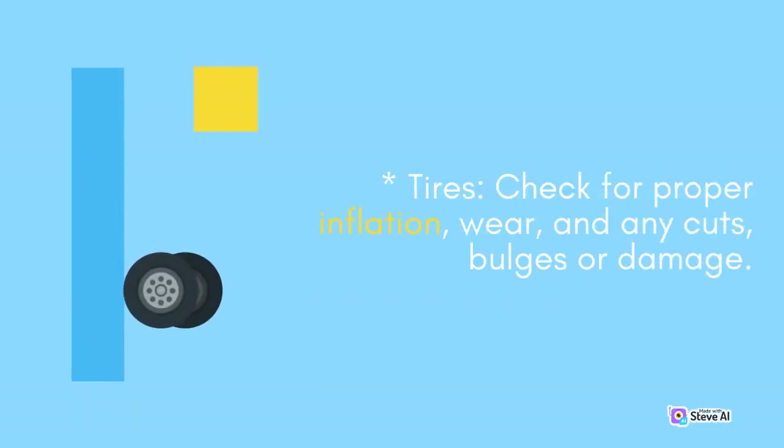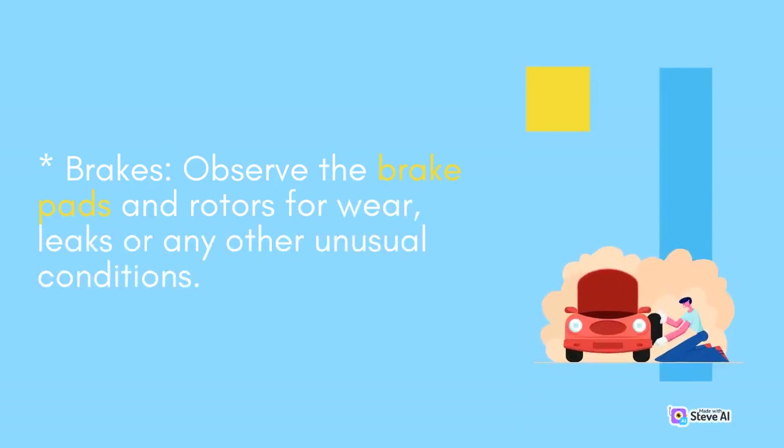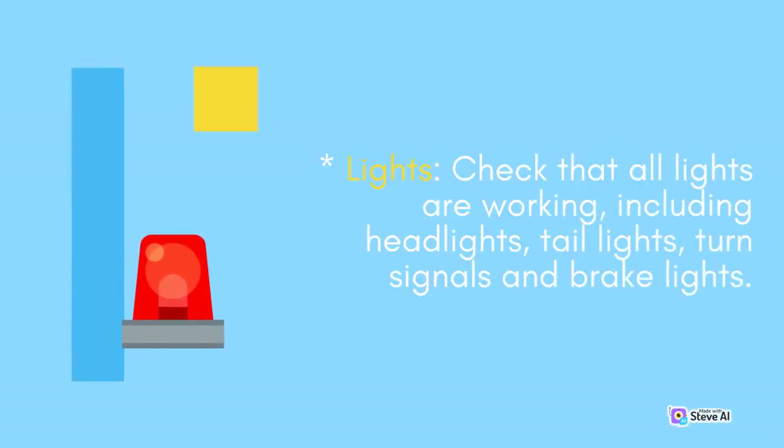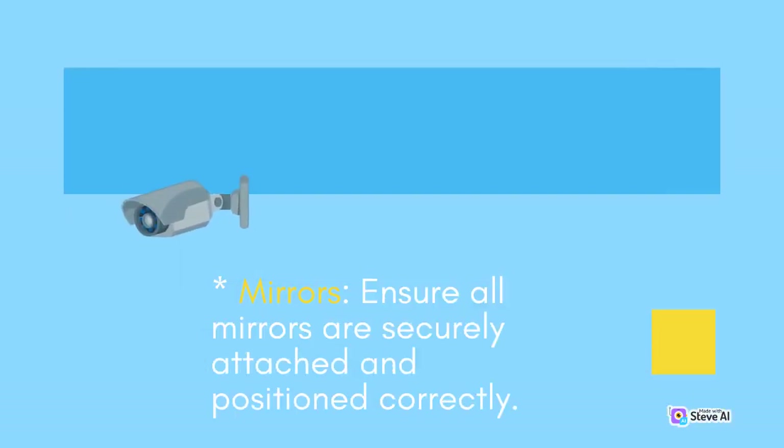Tires: check for proper inflation, wear, and any cuts, bulges, or damage. Brakes: observe the brake pads and rotors for wear, leaks, or any other unusual conditions. Lights: check that all lights are working, including headlights, tail lights, turn signals, and brake lights. Mirrors: ensure all mirrors are securely attached and positioned correctly.